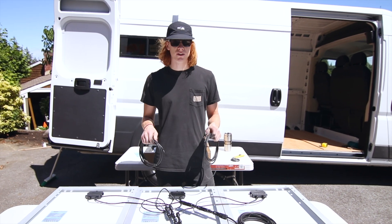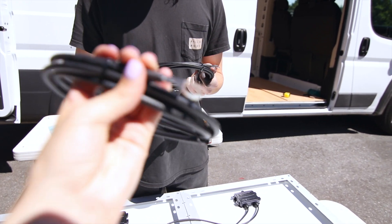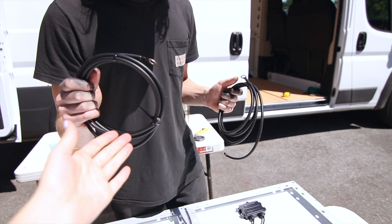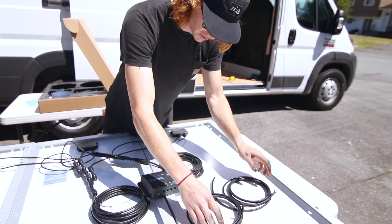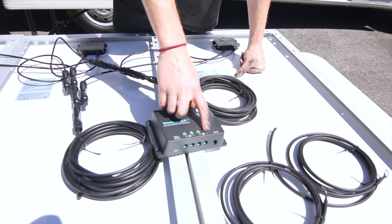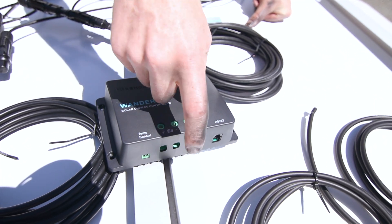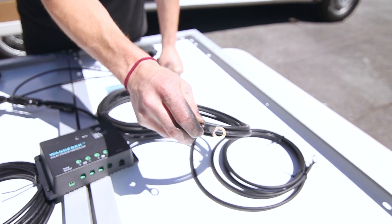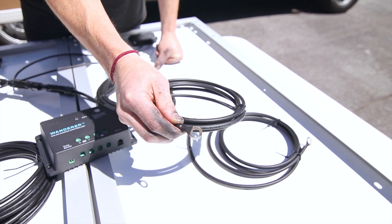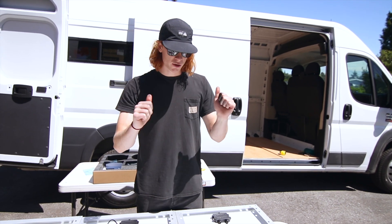The last piece of the puzzle is these two wires that go from your charge controller to your battery — they've got little ring connector ends on them. It's labeled simply with plus and minus for your battery. You connect them just like you did the solar panel ones, and when you connect them to the battery terminals they've already got these ring connectors, so you can just set those on your battery, screw them on, and you're good to go.